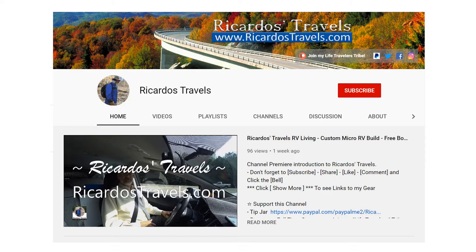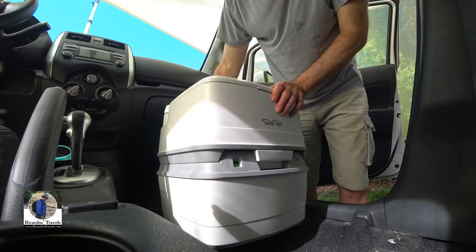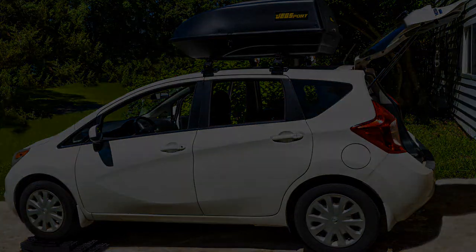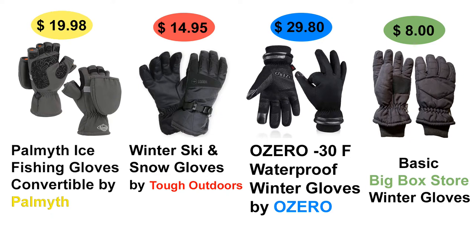Welcome back everyone to part two of my winter glove showdown — four gloves: one being the basic big-box store $5 to $10 glove, compared to the $15 to $30 fully waterproof, fully windproof, subzero winter gloves.